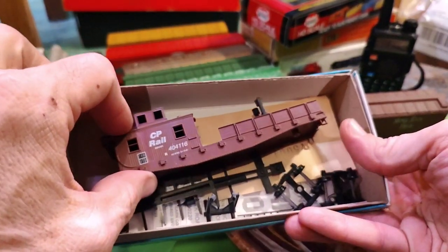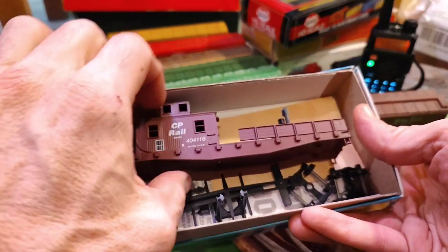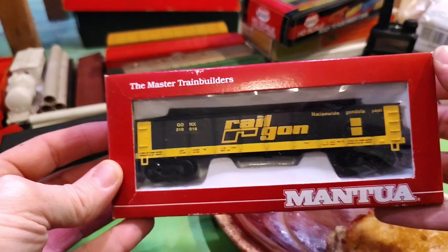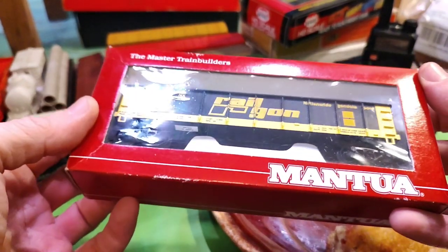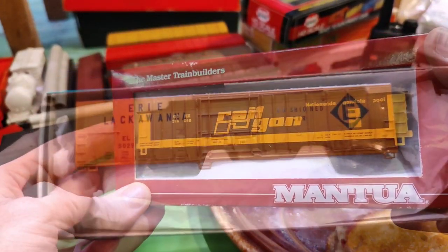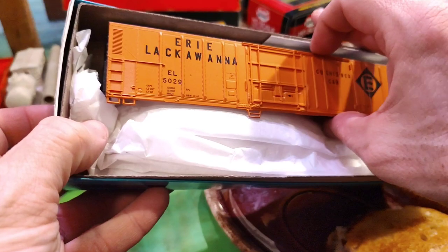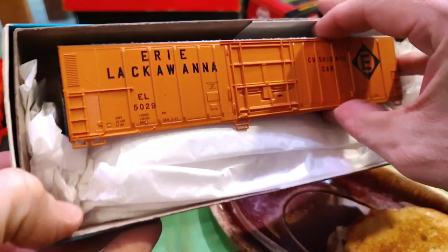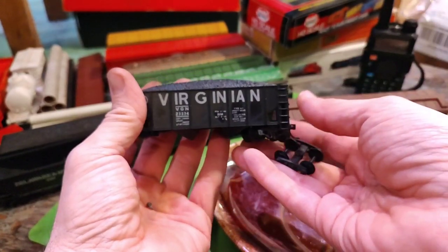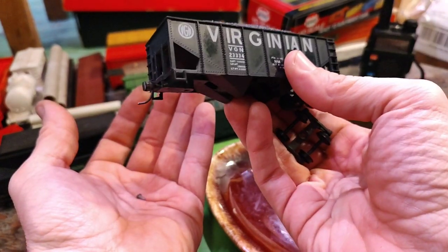I haven't taken it out yet — it's got the old horn hooks on the end. An Erie Lackawanna car kit here that I haven't even built yet. I think I got this one at Nine Scale. Found a screw at the bottom — I knew it was here somewhere. Nice little Virginian hopper with the load — realistic couplers on this one too, though it's light.